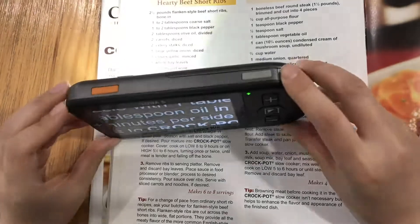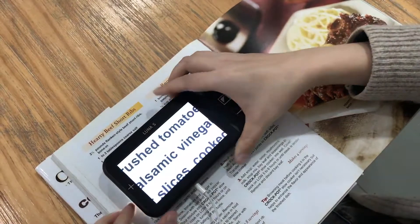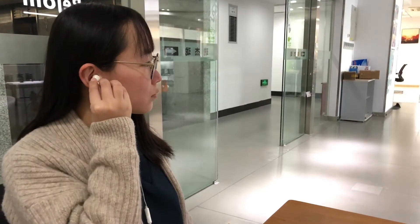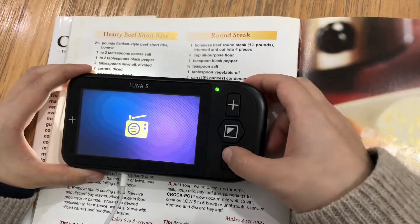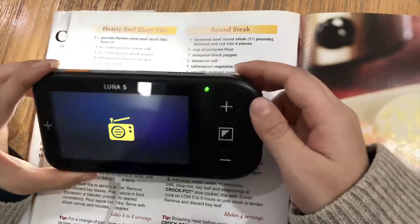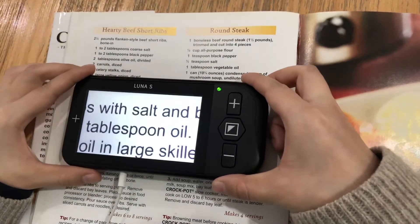Unfreeze the image by pressing the freeze button again. Advanced Functions: Use the earbuds to enjoy your favorite radio programs. Press the freeze button and the mode button simultaneously to activate the FM radio. Put the earbuds in. Press the zoom in or zoom out buttons to change the radio channels. Press the freeze button to increase volume or the mode button to decrease it. Press the freeze button and the mode button simultaneously again to exit.